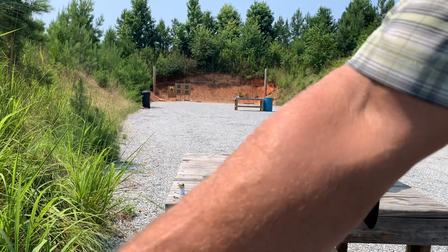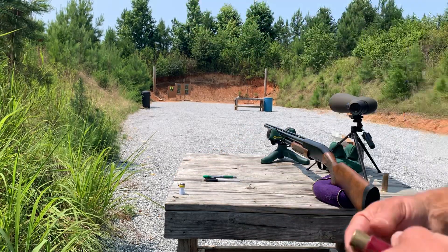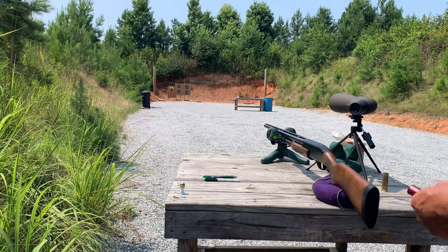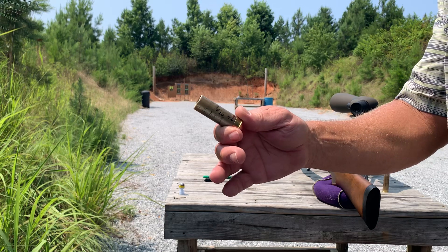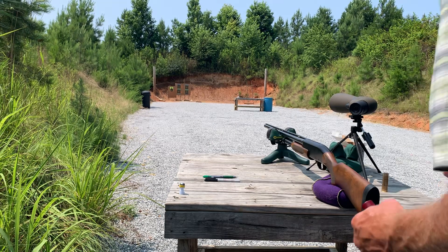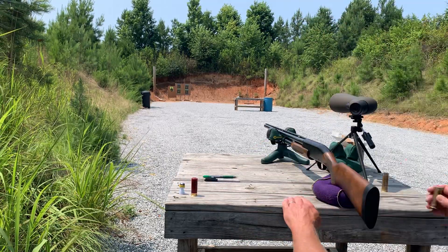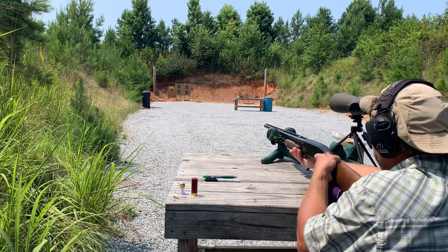I'll just set it up here so you guys can look at it. First off is the Remington. I am at 50 yards and I'm using a 27-inch barrel, smoothbore. There we go — that one's next. This is what it's going to look like, just like that.